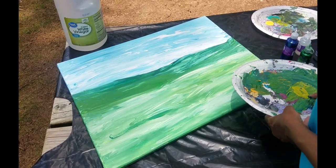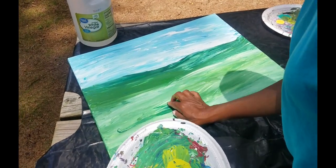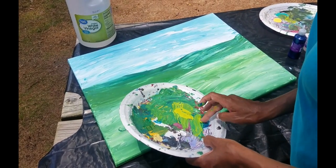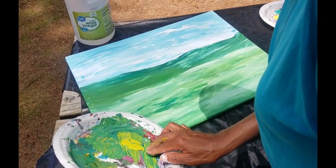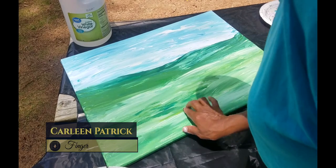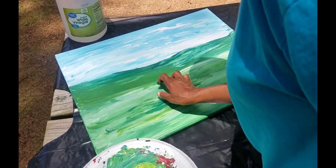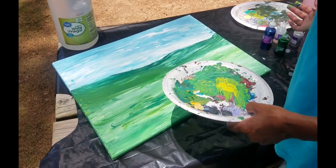I don't particularly like the way that area is looking, so I'm mixing some pinks, blues, and greens to fix that. I'm mixing yellow-green with some blues to make a vivid green and just touching it up. In finger fluid art, that's easy to do because everything is fluid.